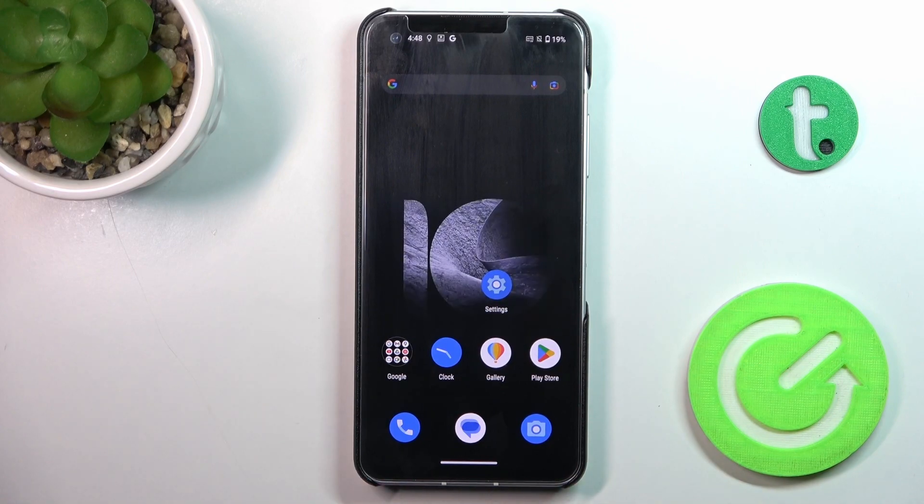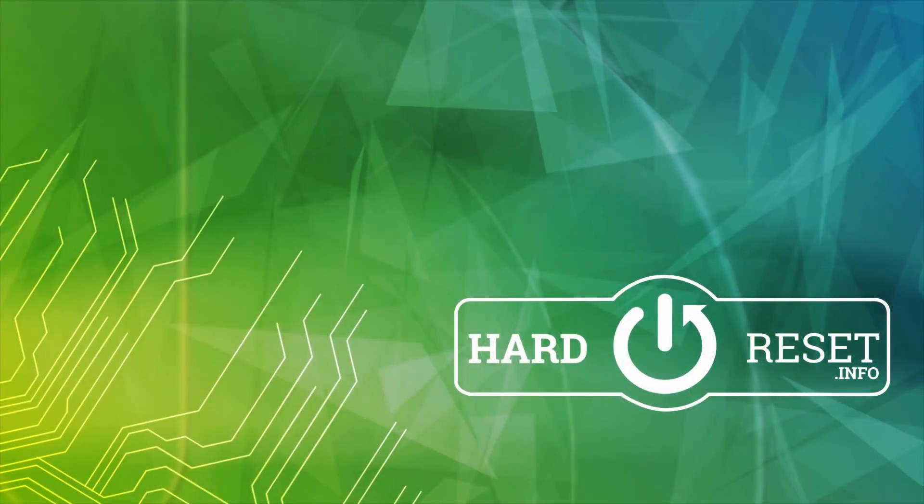That's it, that would be all. Thank you for watching — please subscribe to our channel and leave a thumbs up.